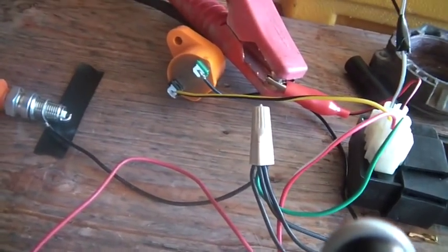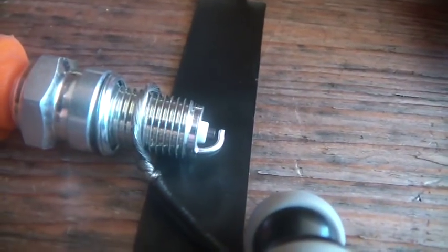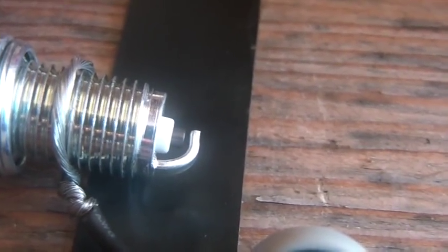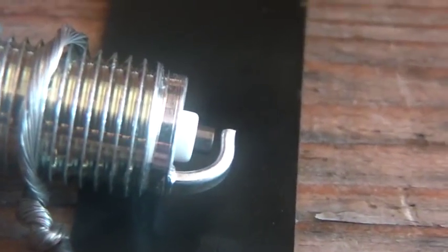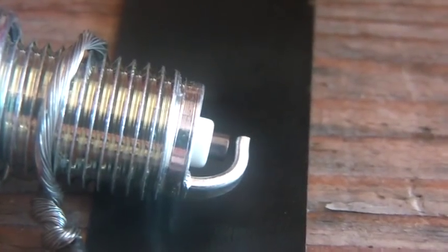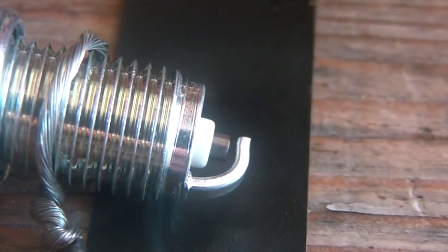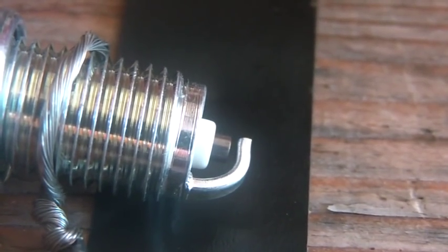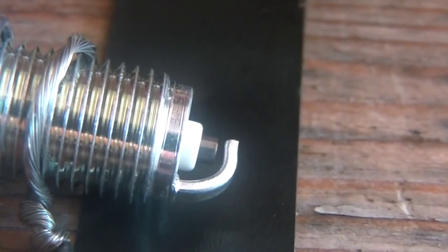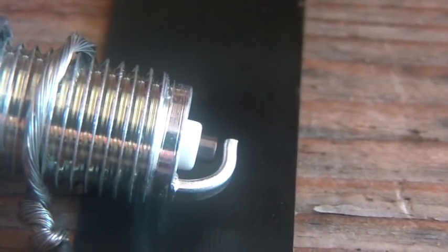I'm going to try to show you the spark, which is a little hard to do because I've got to set up the camera on this little tripod, zoom it in, and run a magnet back and forth across here. Hopefully it'll cooperate. Okay — turn the power on — let's see if I can show you a little spark action. Yeah, there we go — a couple of pretty good ones.